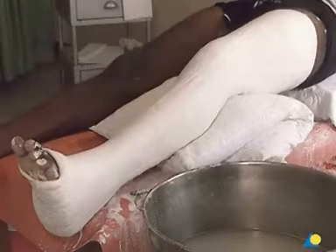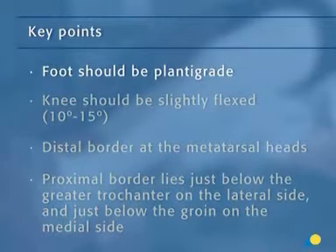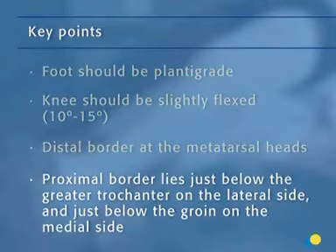The upper leg circular cast is not initially intended to be a weight-bearing cast, so the patient will need to use crutches, and a foot pad has not been used. To allow for weight-bearing, the plaster can be augmented later with a walking rubber, which will take weight when walking or standing. The foot should be plantigrade and the patient's knee should be slightly flexed, 10 to 15 degrees. The distal border of the cast is located at the metatarsal heads. The proximal border lies just below the greater trochanter on the lateral side and just below the groin on the medial side.